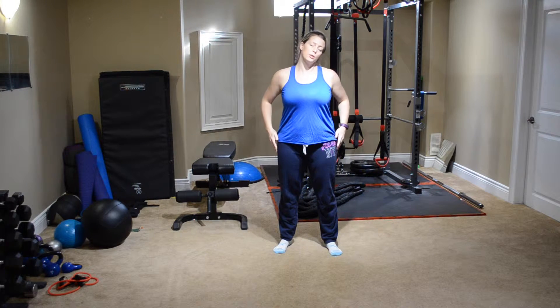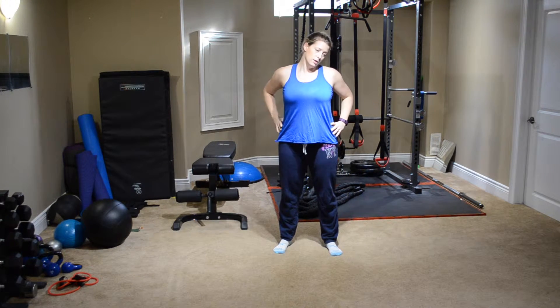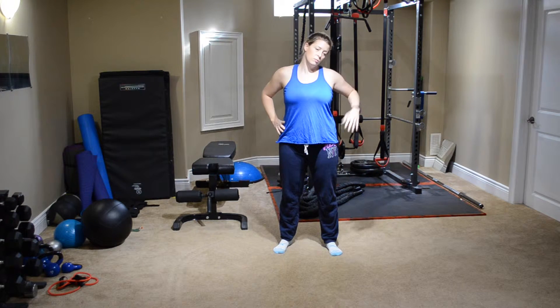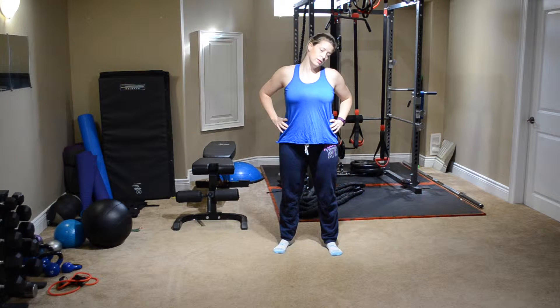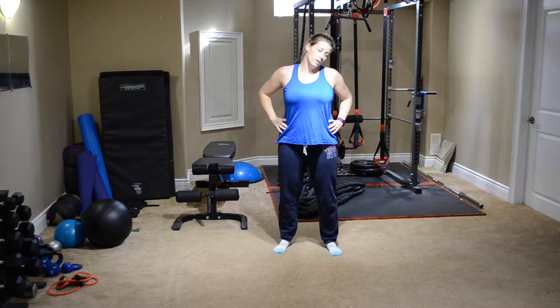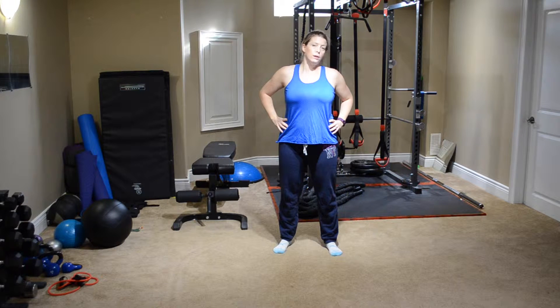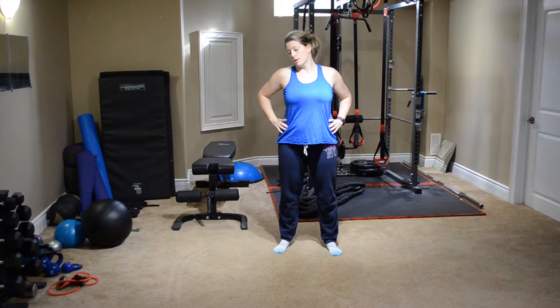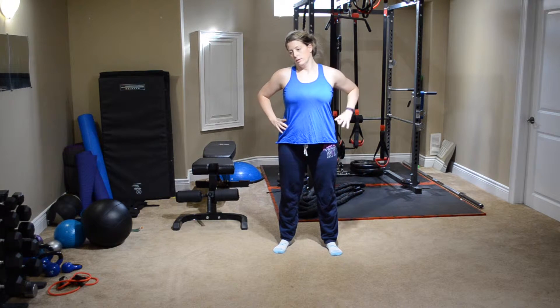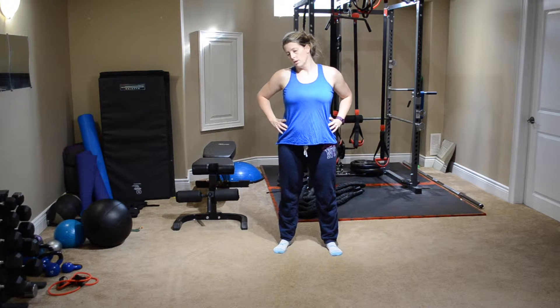We're going to start with our neck — looking down to the left, feeling a nice stretch. You can give a tiny little gentle tug if you want, just a nice little pull. You don't want to pull too hard. We're going to concentrate on holding our stretches for about 20 or 30 seconds today. Now looking down to the other side — nice stretch down the back of the neck and the side of the neck.